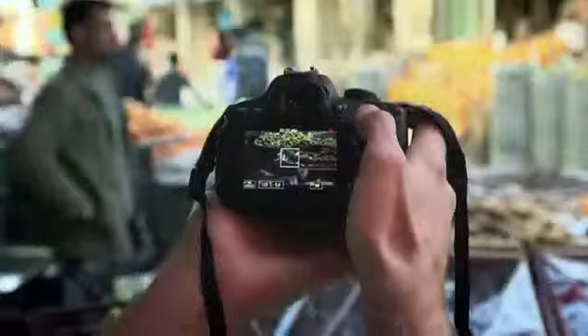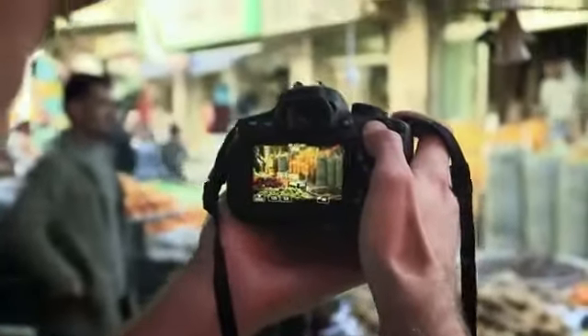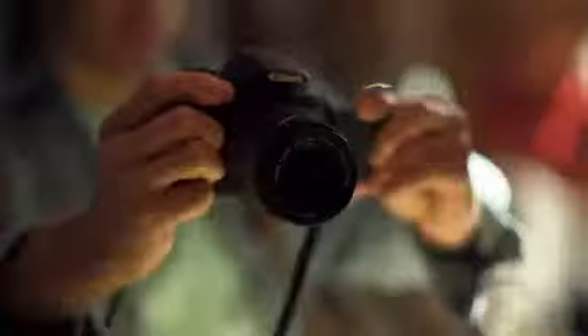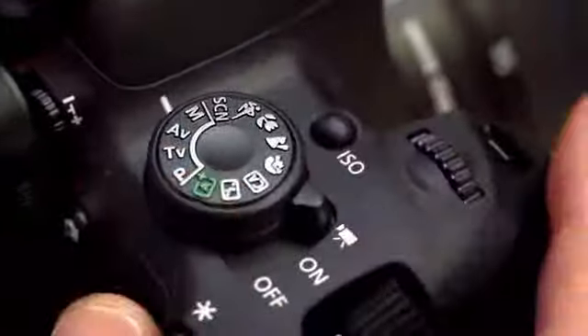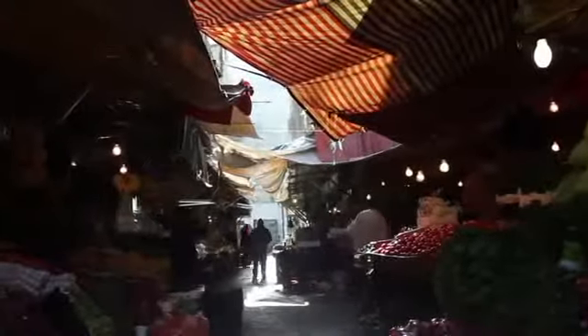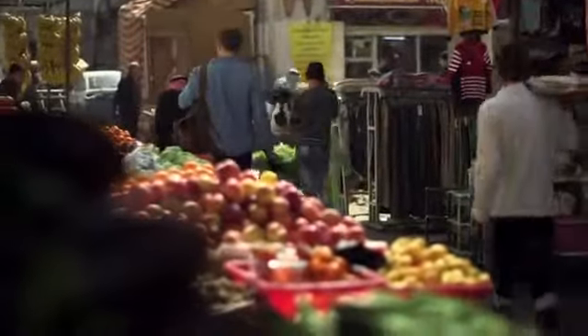Capture full HD movies with creative control using the hybrid CMOS AF sensor that focuses continuously on objects or people as you shoot. As your skills improve, you can take full manual control of aperture and shutter speed and take full advantage of the depth of field offered by the large sensor to creatively control the look and focus of your movie.